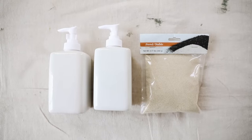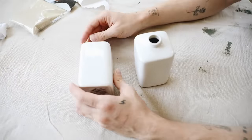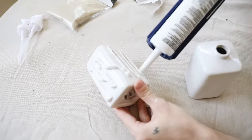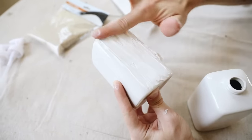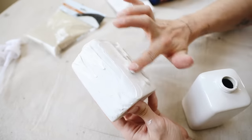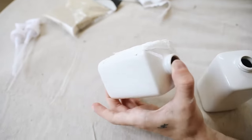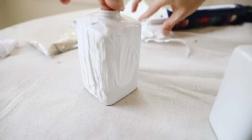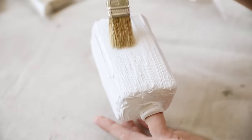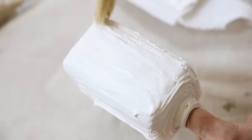Project seven: when I saw ceramic dispensers at Dollar Tree I knew I wanted to create beachy bathroom dispensers for lotion and soap. I applied caulking to the outside of the ceramic dispenser — no rhyme or reason — smearing it around with my finger to cover all four sides and the top. Then I used a coarse brush to create a linear texture by scraping it up and down over the caulking.